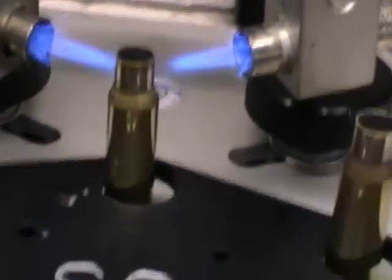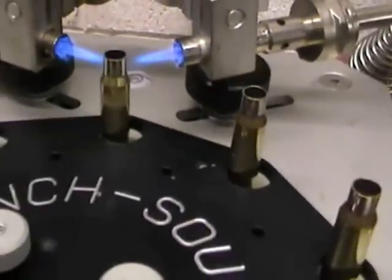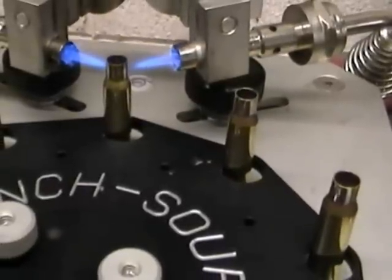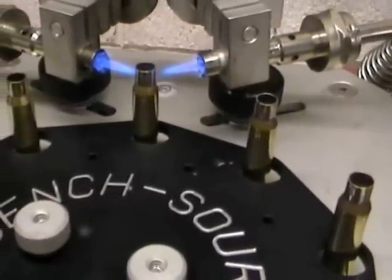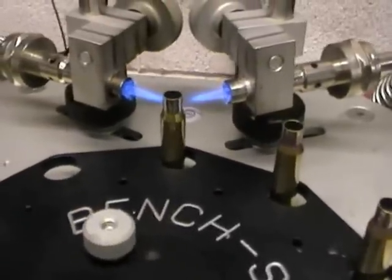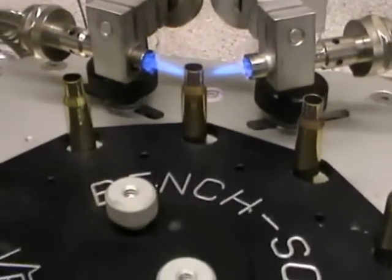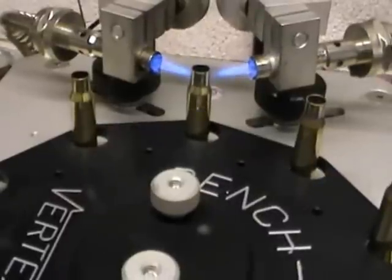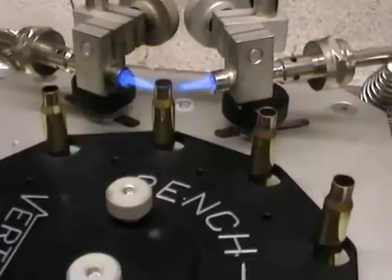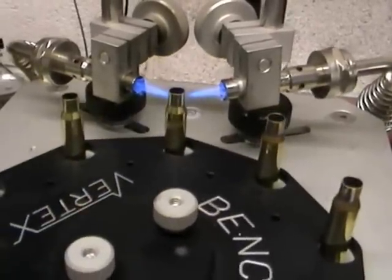If you need any more information on annealing and these machines, log on to my website at www.riflebrassrefurb.co.uk. And if you feel you'd like to send me some brass to anneal just to test, feel free — you'll be very impressed with the results, and hopefully you'll see better accuracy from your rifle. We hope to put a few more videos on in the future covering reloading and accuracy, so keep a lookout for them. Thanks, see you soon.